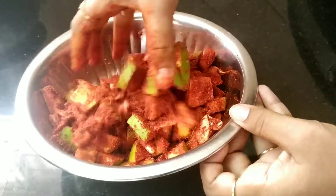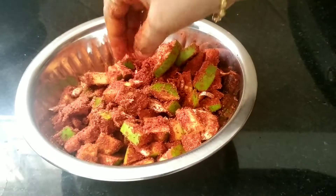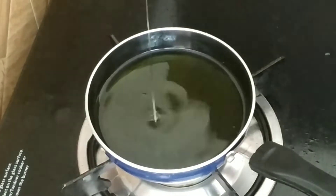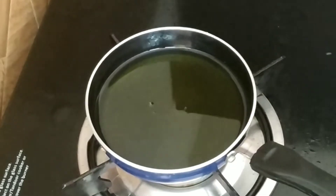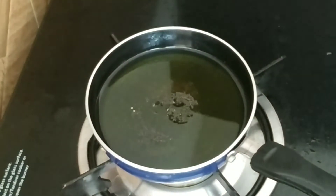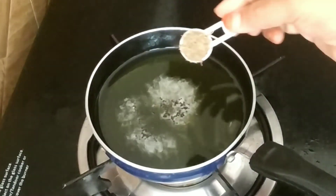We need to add half a cup of water. This is the oil. We need to add 1-2 minutes to the rice — it will be very tasty. 1 teaspoon of salt.